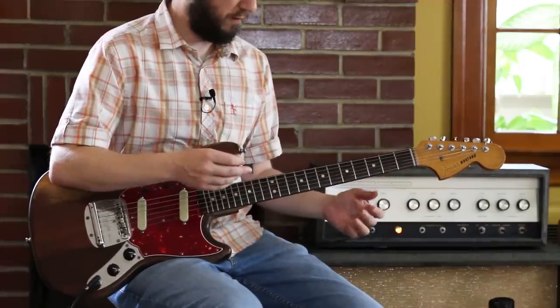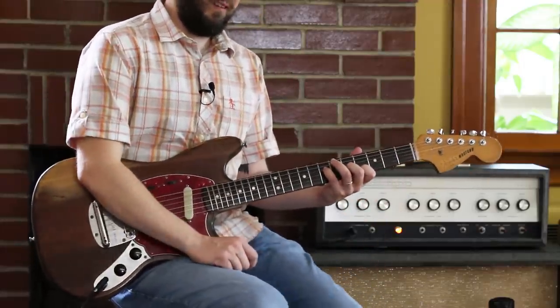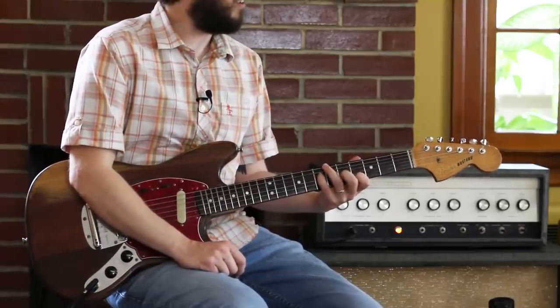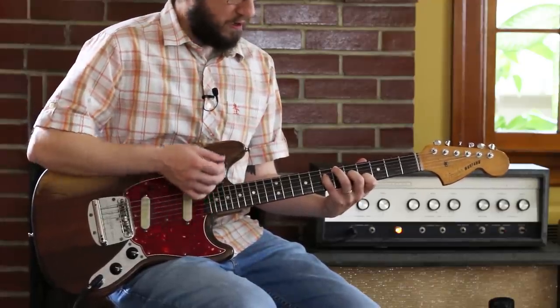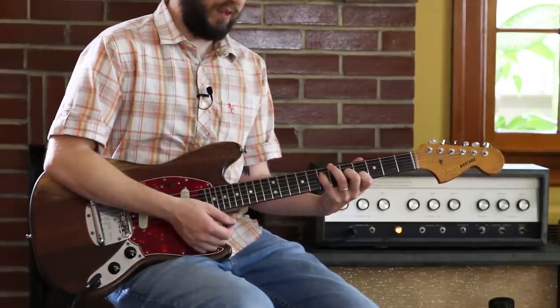I immediately do my first favorite use of a diminished chord. This is classic Nick Cave and the Bad Seeds, slash Birthday Party, slash other stuff like that — Jesus Lizard, I think also. You can just throw a diminished chord right on top of a minor chord just to be evil.